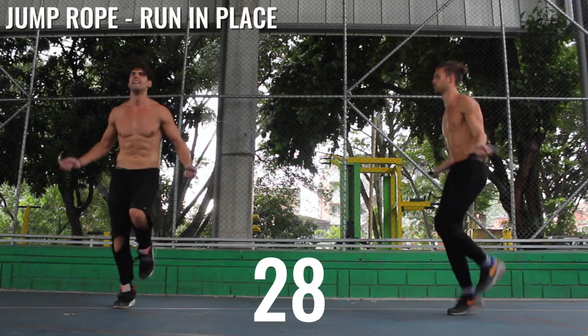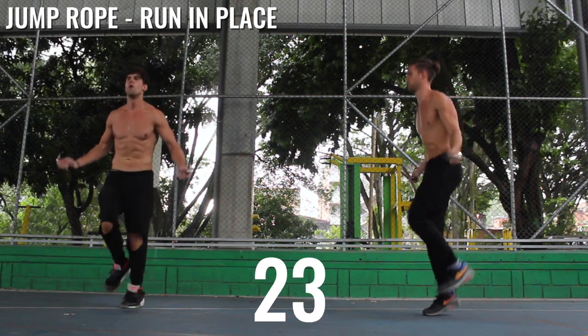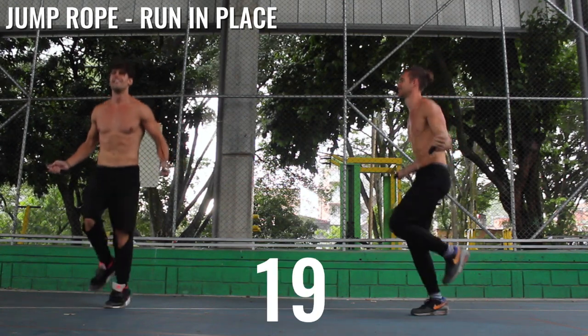Now we're going to run in place. You don't have to come super high off the ground. It's important to keep your rhythm here, especially when you're going fast — you're not going to be able to lift your knees up as high.